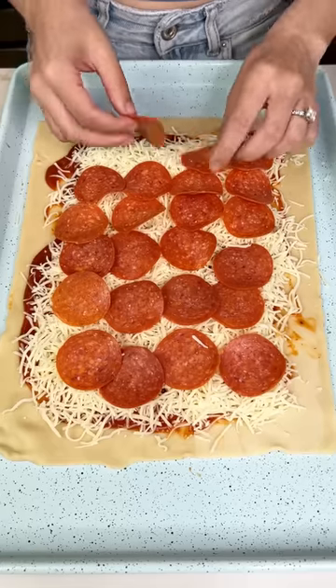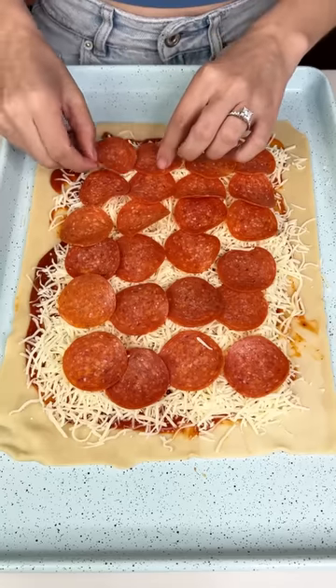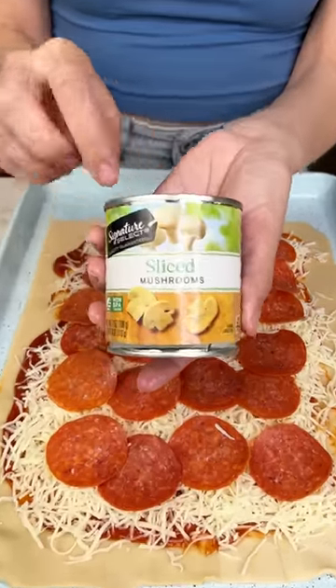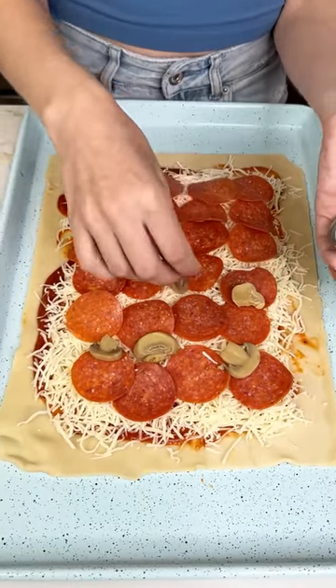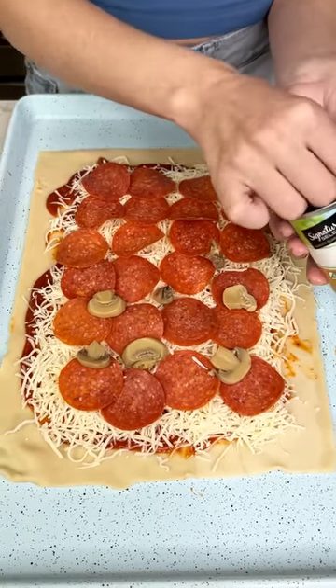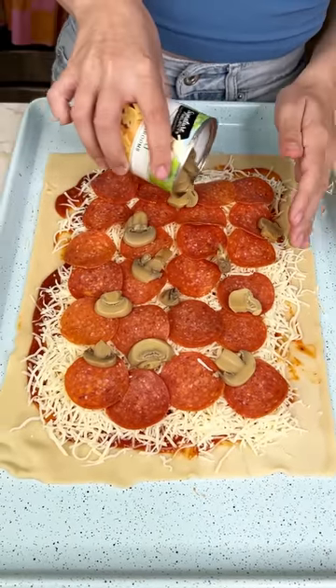Pineapple should never go on pizza — I don't know about that, I think it's pretty tasty. I do not like it on there. But I do know you like mushrooms on yours. So I had to add some mushrooms because that is my hubby's favorite pizza — pepperoni and mushrooms. You know what, I don't even need to use my hand, I'm just gonna shake these babies on there.